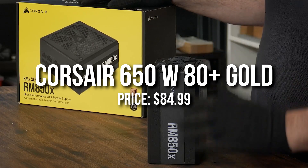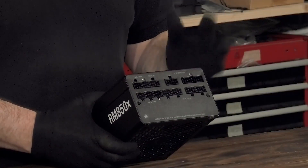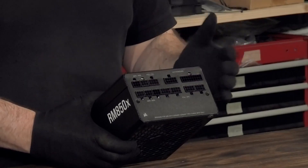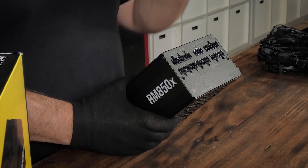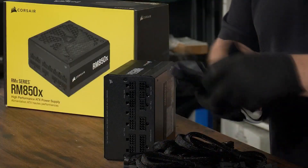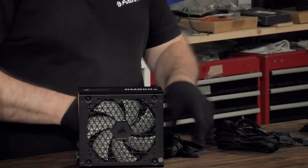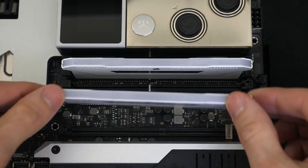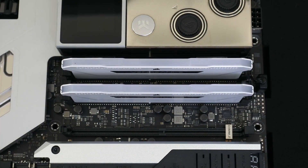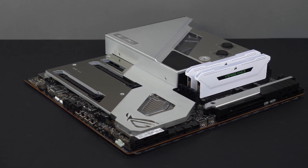For the power supply I went with a 650W 80 Plus Gold, which is definitely great for this build. If you're planning to add a card like the RTX 3080 in the future, go with at least a 750W 80 Plus Gold. But for this build — even if you upgrade the CPU to something like an i7-12700K — 650W will still be enough, unless you're going to a very high-end GPU.